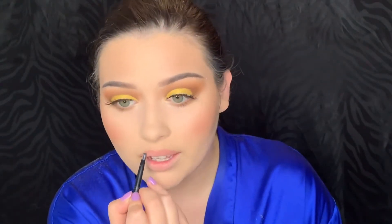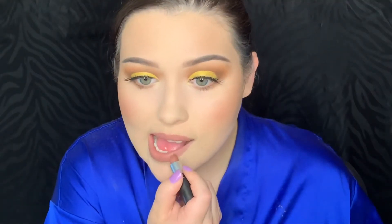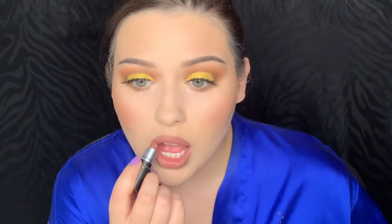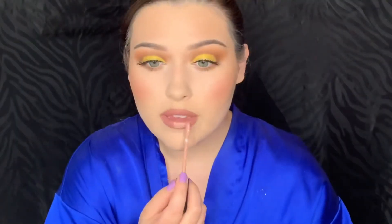The lip liner I'm using is called Totally Toffee from Maybelline — it's like this perfect nude color, so pretty, I use it pretty much every day. For lipstick I'm going in with MAC Cosmetics Whirl. To give my lips some depth, I'm applying NYX Cosmetics Lip Lingerie in Satin Ribbon right in the middle and buffing that out with my fingers.